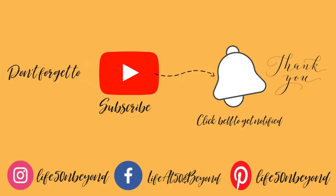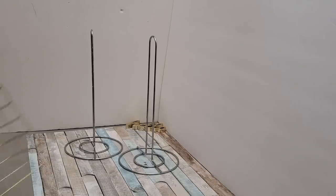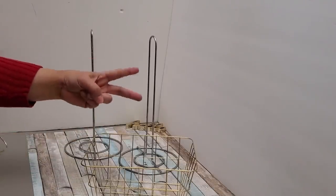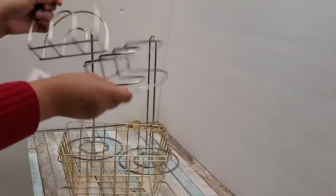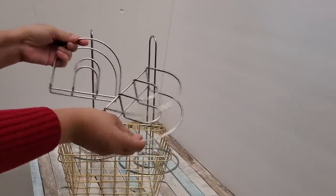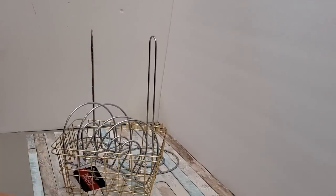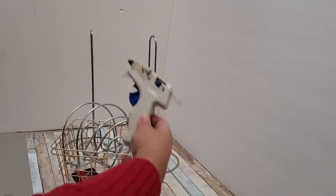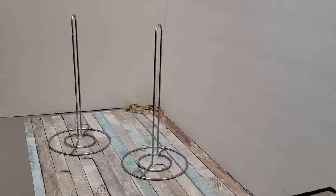It shouldn't stop us from making this project together. All the materials for my projects will be in the description box below. First you will need two stainless steel paper towel holders and these two gold wire baskets — you can get these online at Dollar Tree, so you will need two of these. I will also be using two stainless steel Dollar Tree napkin holders, a sharp scissors or wire cutter, my favorite zip ties to connect things, and my handy dandy glue gun with some glue sticks to reinforce the connections.